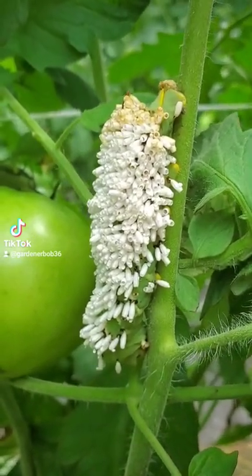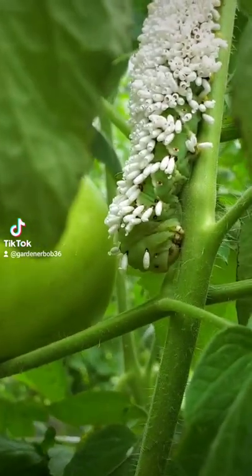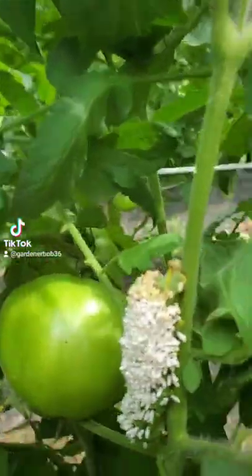So this is called a tomato hornworm. However, it is enveloped with all this white stuff. Does anybody have any idea what this is?